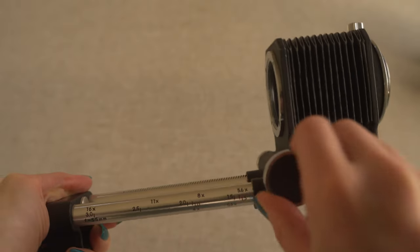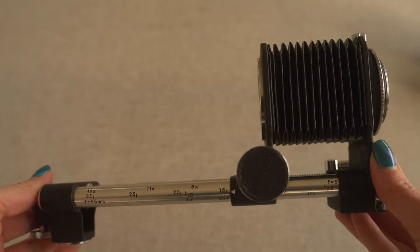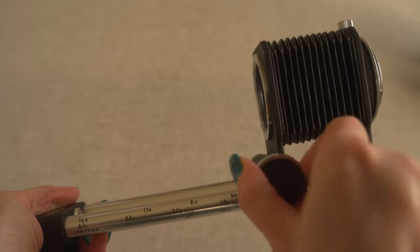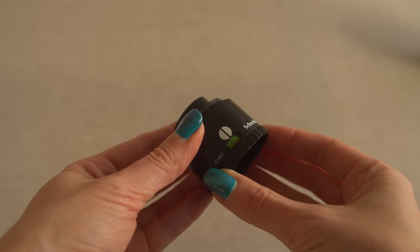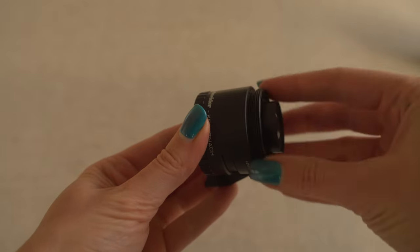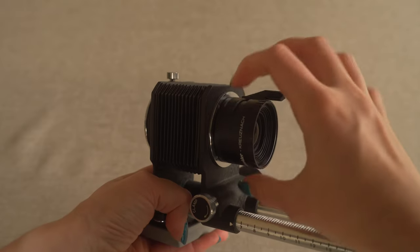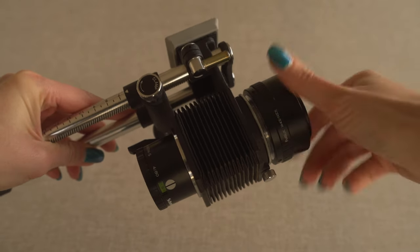I was lucky enough to find this bellows system on eBay — it's from Pentax and takes M42 lenses, which I tend to use on my 35mm cameras. The thread on the enlarger lens is M39, so you need a small step-up ring to mount it. To attach the bellows system to my Sony I needed an adapter, but I already had one since I use my digital camera with a Helios lens, which also has an M42 thread.